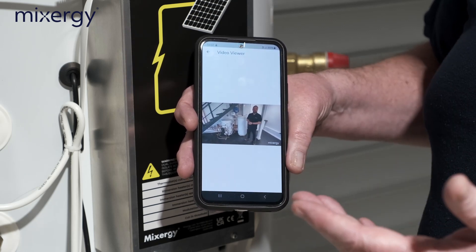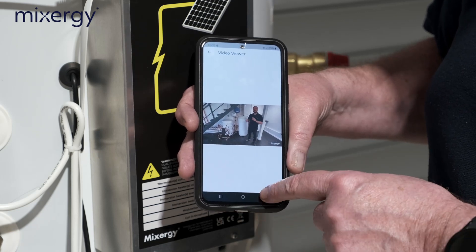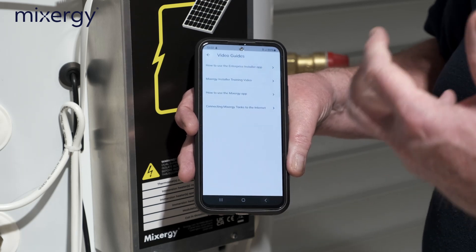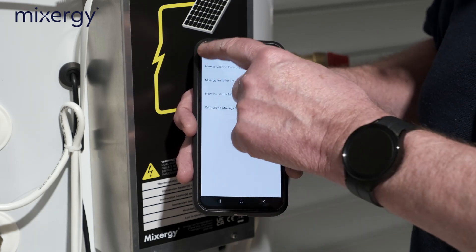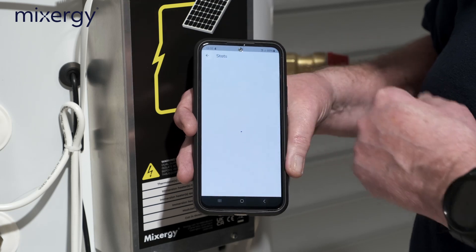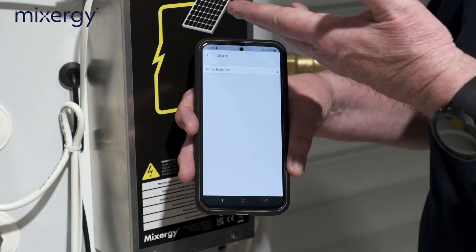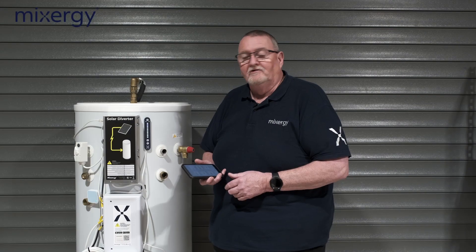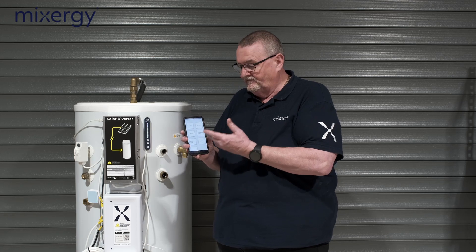There's also a video from colleague Ben, the technical manager, who goes through connections and how to check connectivity — more videos will be added over time. The 'Stats' section shows how many cylinders you've fitted. That's the Mixergy installer app — hopefully you found this useful. I look forward to doing more videos in the future. It's been Roy Fugler at Mixergy HQ — thanks very much for watching, goodbye until next time.